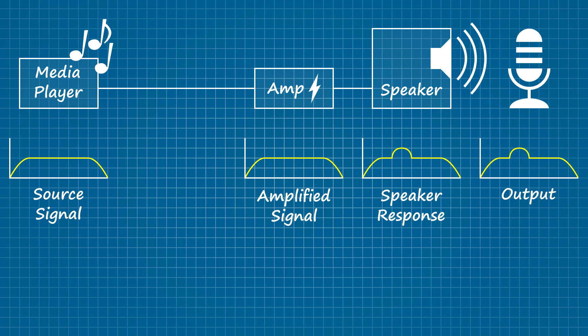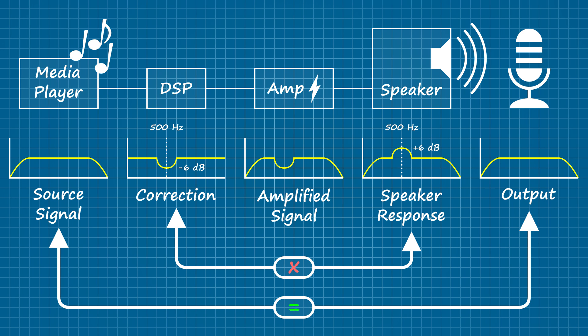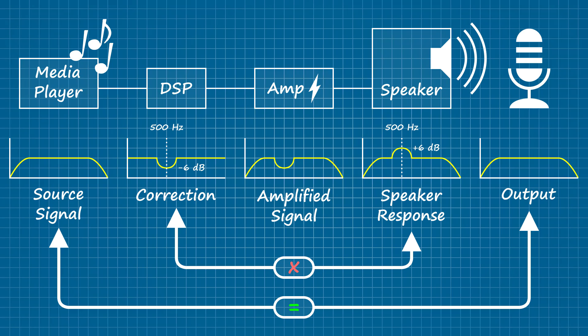Let's say a speaker exhibits a nasty peak around 500 hertz, skewing the response by 6 decibels. Knowing this, we can intervene further back along the signal path — ideally before the amplifier — and introduce a 6 decibel dip around that same 500 hertz mark, essentially creating a pre-emptive inverse of the problem to come. So the dip cancels out the peak and the output from the speaker matches the source, despite its natural tendency to exaggerate 500 hertz. That's DSP in a nutshell, but before we can do any of that we need a way to accurately capture what's happening at the listening position.